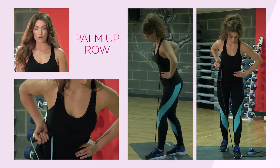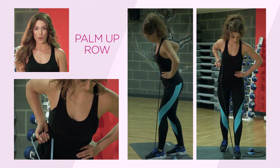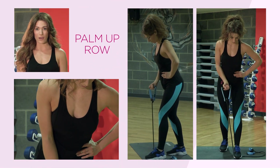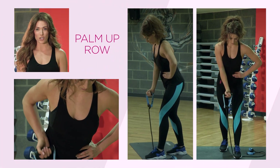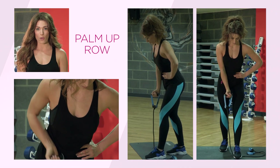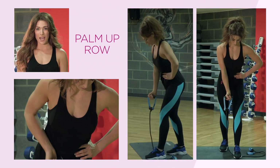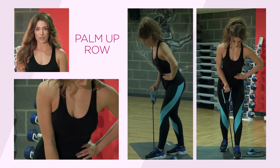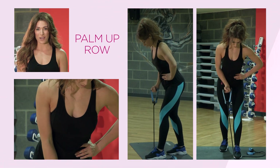The next exercise is a palm up row. Step one foot onto the resistance band and grip the band with your palm facing upwards. Pull your arm directly up and back behind you, keeping resistance on the band, then return to the starting position. Have your torso slightly bent so we're really concentrating on the back. Pull the band backwards and return it slowly to the starting position — keep this movement nice and controlled and breathe throughout.